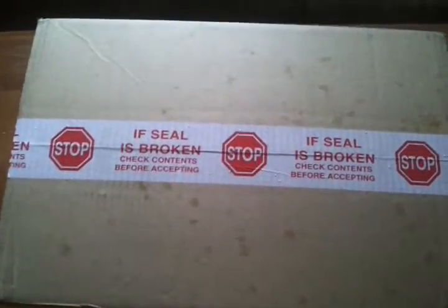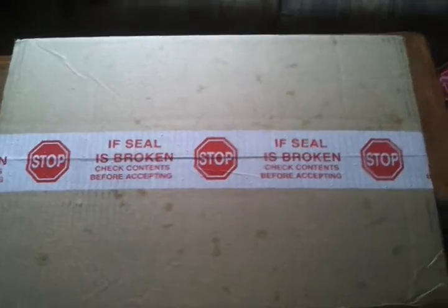Hey guys, it's James here, and I just want you guys to see this. My MacBook and stuff from Full Sail has arrived today.